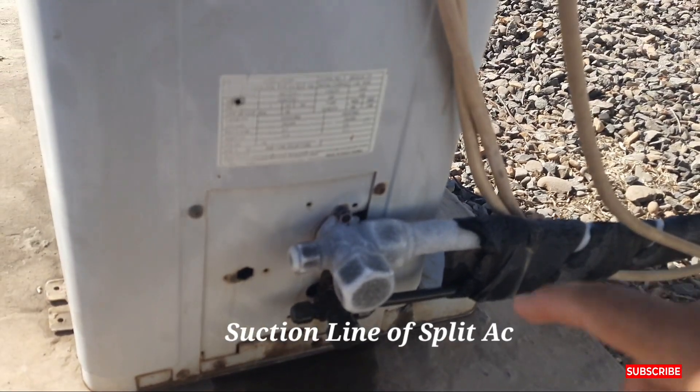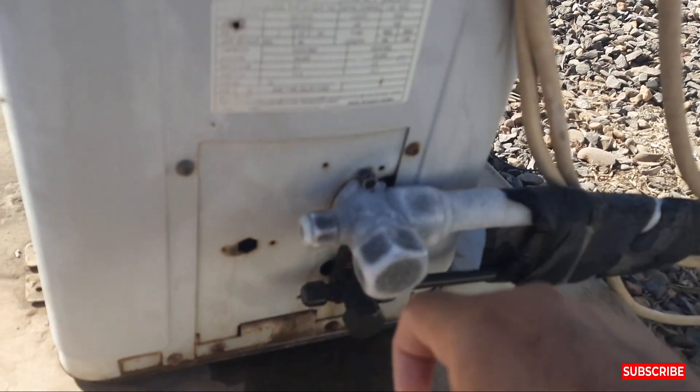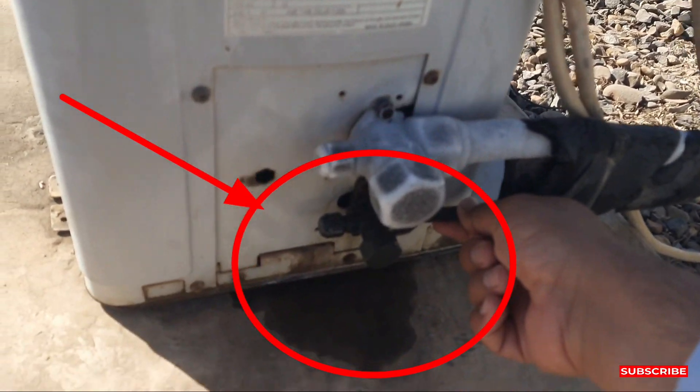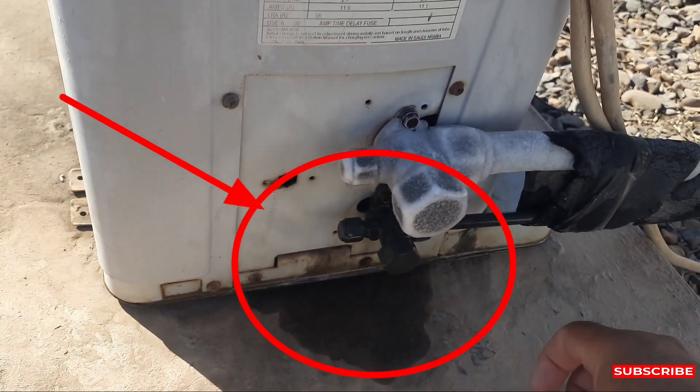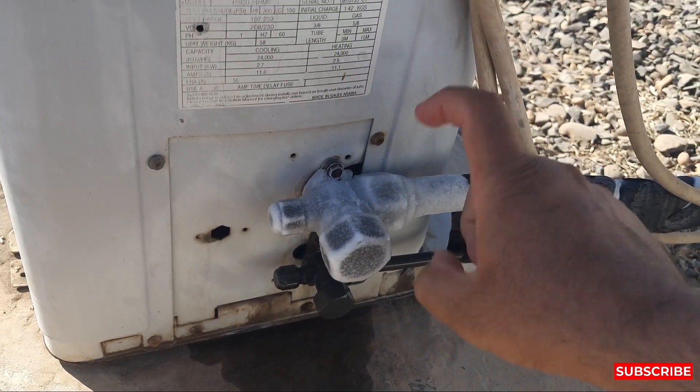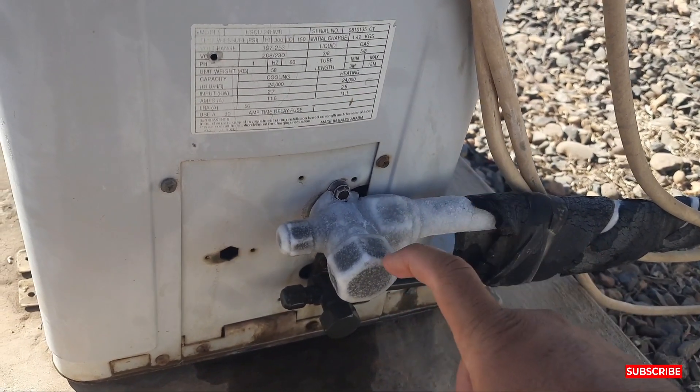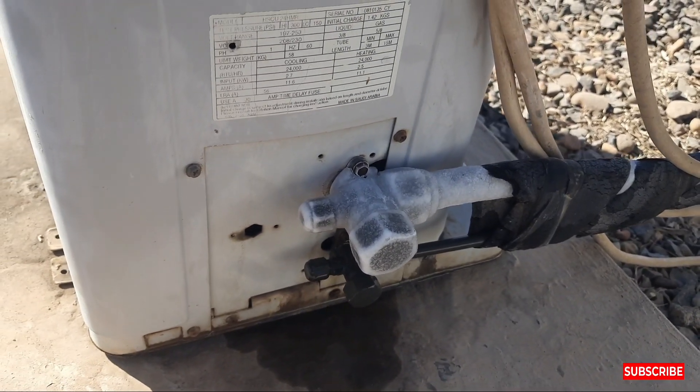Why is ice coming on the suction line? This ice came on the suction line, but on the discharge line there is no ice. It is icing on the suction line. What are the reasons behind this? Why is ice coming on the suction line of the AC?